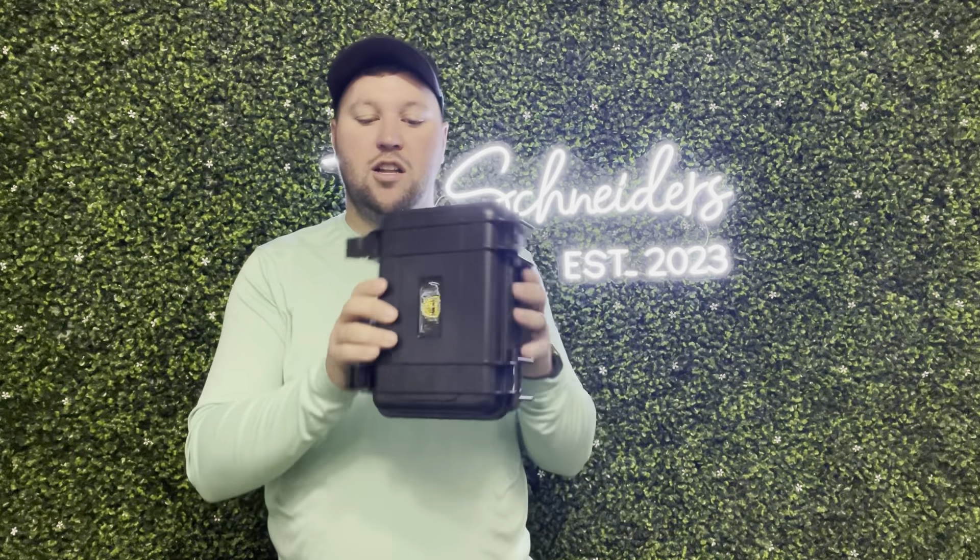Hey guys, James here. So today I want to give you guys a review of this cigar case. Now this was sent to me from the brand in exchange for this video, so let's get into all the details.